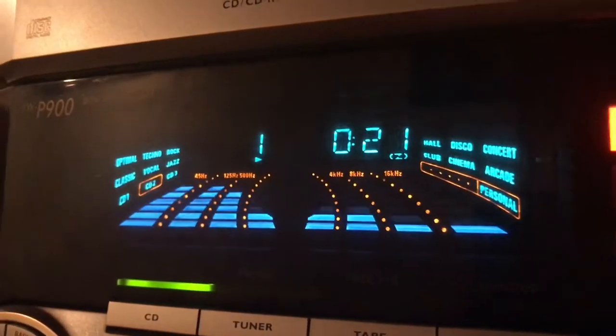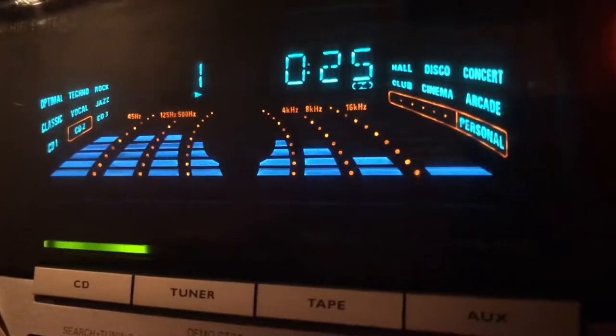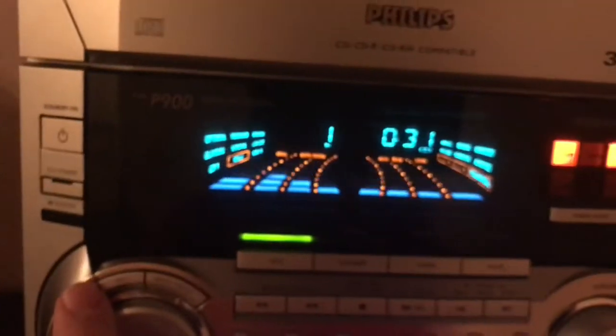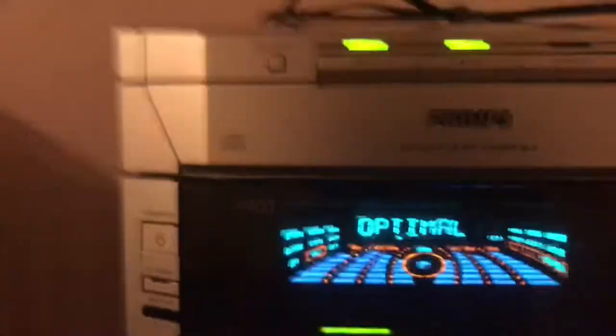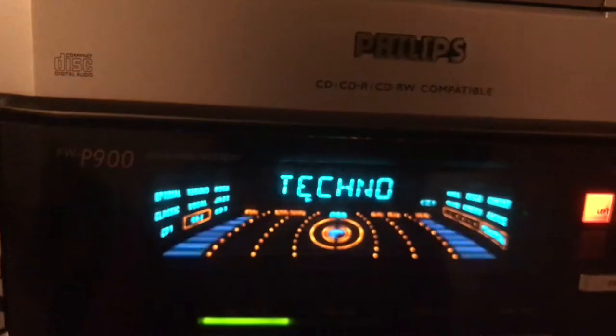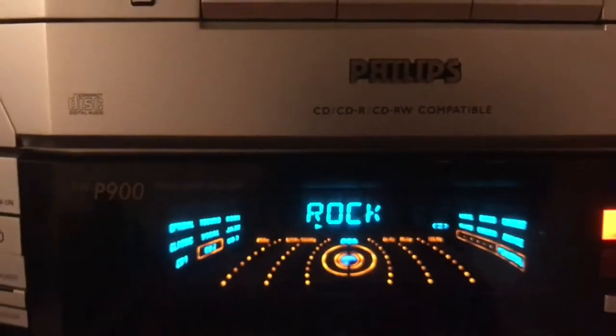My phone is actually showing it in a different color — when you see it in person, it looks a lot better. Here's the jog dial for the EQs. The presets are: Optimal, Classic, Techno, Vocal, Rock, and Jazz.